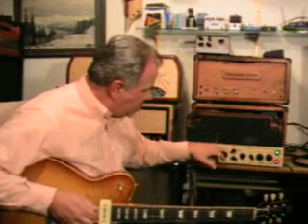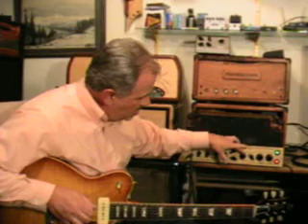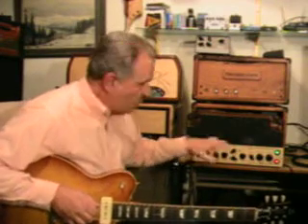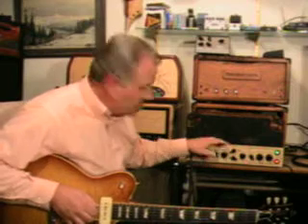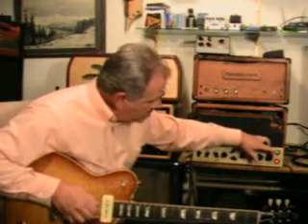The fun thing about this one is it's got a drive and a gain setting. The drive control is definitely more of a drive, and the gain is definitely gain. The fun part is just working with those two to get a balance that you like. I like a little bit of hair but not too much — I like more drive, bring the master down.